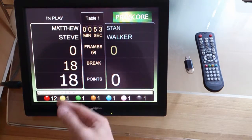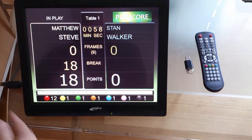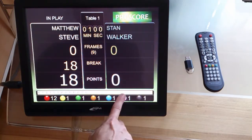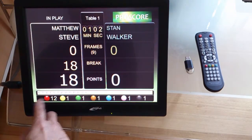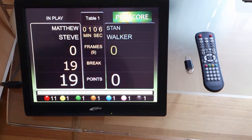After he puts a color ball, you can't add another color ball, because you have to put a red ball after that. And that's why you have to put the red before you put the color ball — this is the rule of the game.